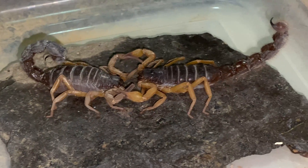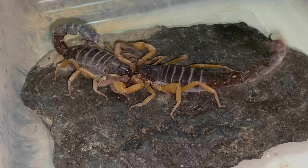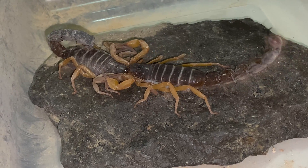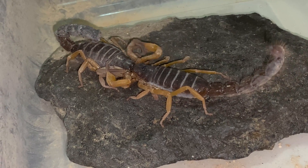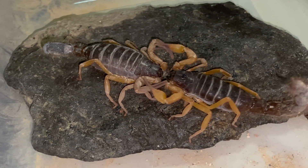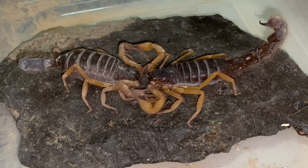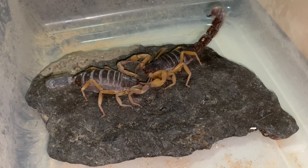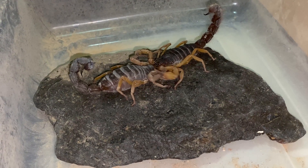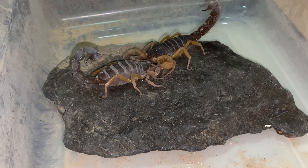This is one of our Parabuthus velocis orange pairs that we have mating up right now. As you can see, the male is pushing the female around here trying to get a good position to lay the spermatophore down on the rock. How we'll usually begin a mating session is I'll put them both in a plastic tub with nothing in there. The male will usually make his way right over to the female and they'll begin their little dance and continue on until they mate.